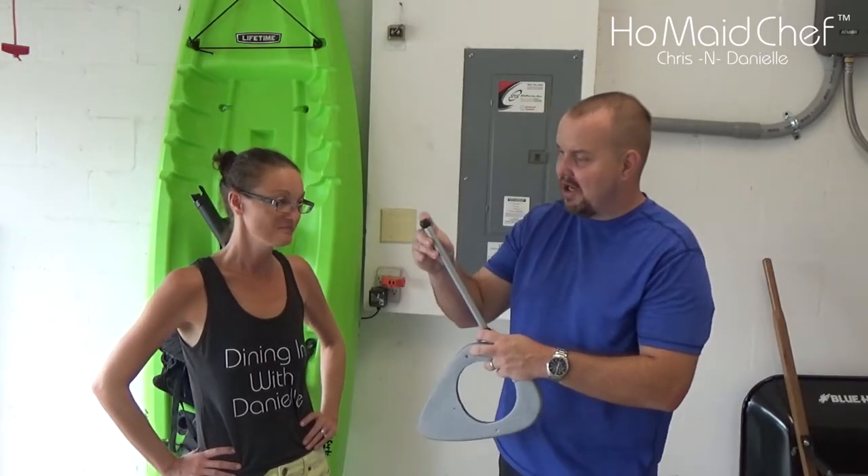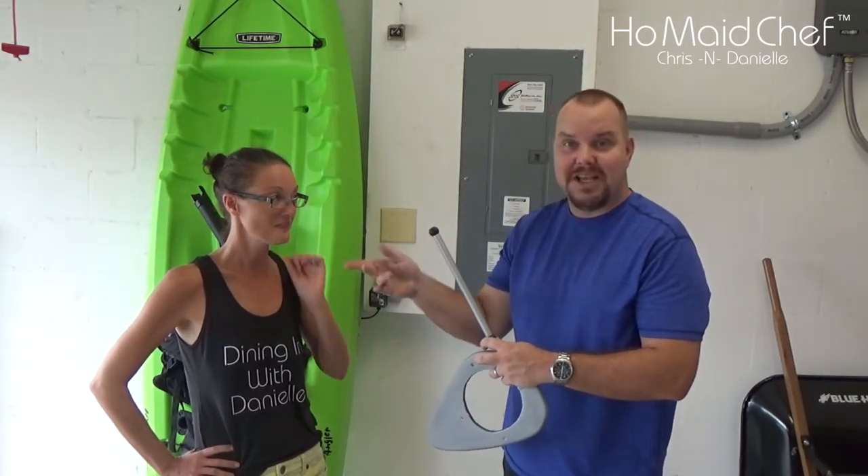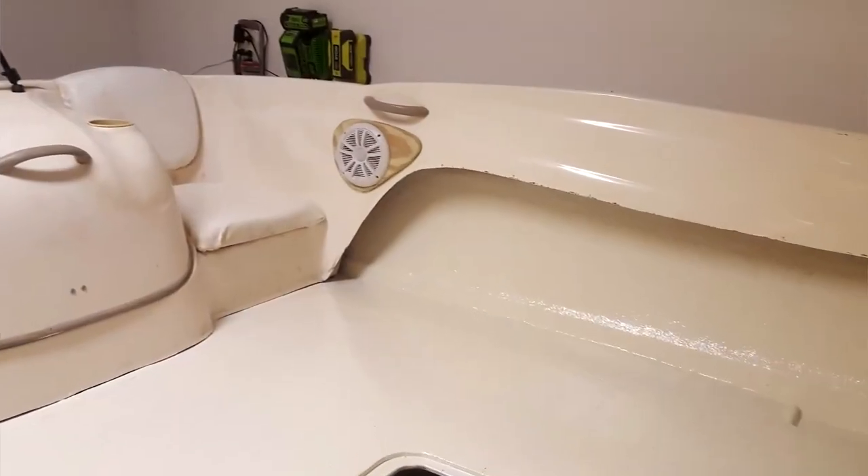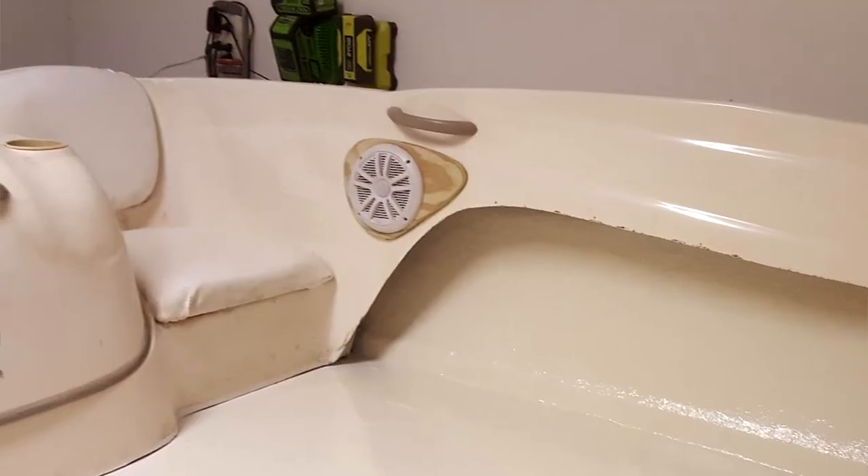So I did a tape job on the brackets and Danielle showed me how to do it, and it looks pretty good. Let's go get these in the boat. Okay guys, so we just finished installing the speaker plates after we painted them. You can see a past video where we made the speaker plates and the front bars to hold the window up. For the speaker plates, we used this to go around the speaker plate and it worked really good.